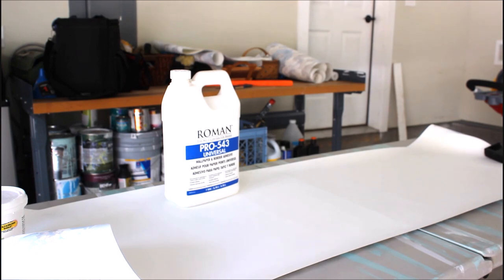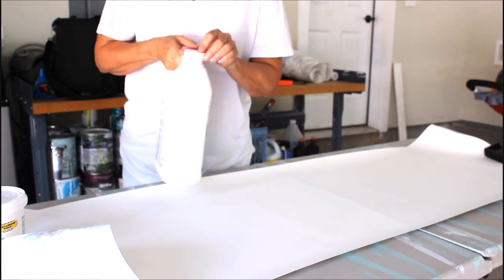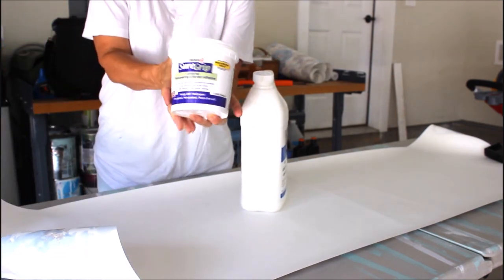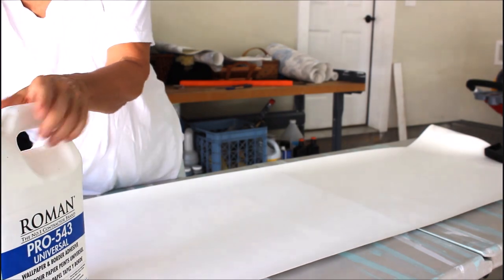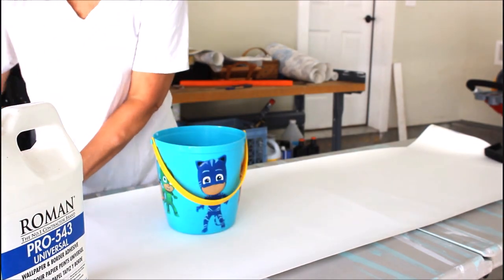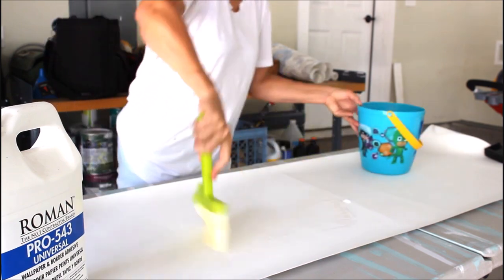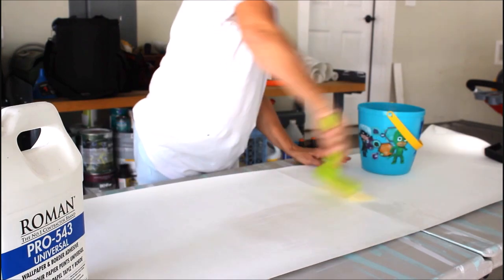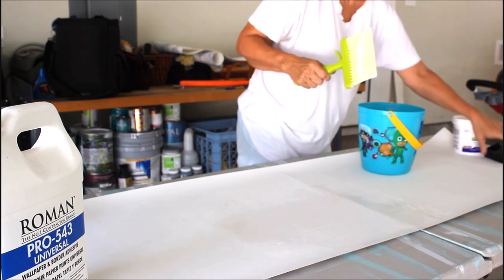Now we'll be applying the wallpaper adhesive with a wallpaper brush or a paint brush. I like using Roman's paste adhesive, but I have different kinds just in case I run out. I haven't met one that I haven't liked — all the adhesive seems to be pretty good. I'm going to put a thin coat all over the back of the wallpaper, and make sure that you do the sides so that when it dries the sides don't come up.